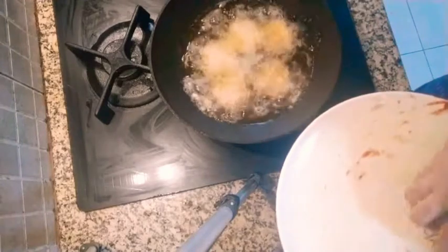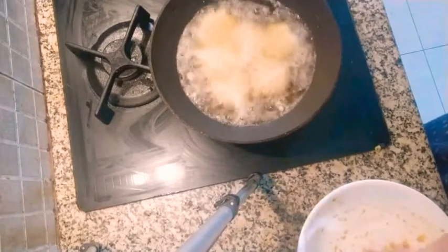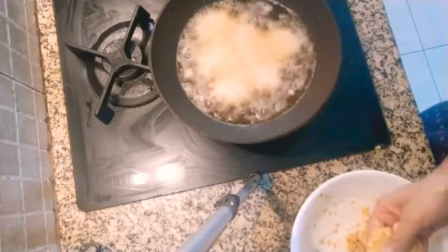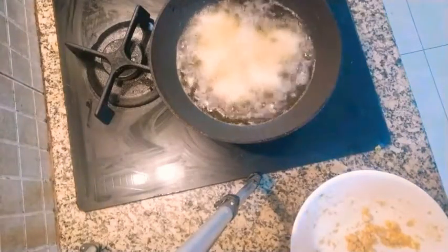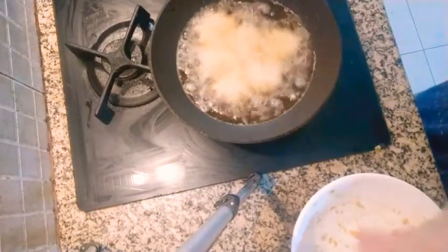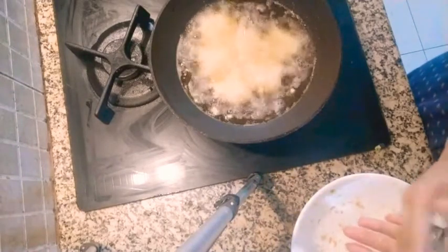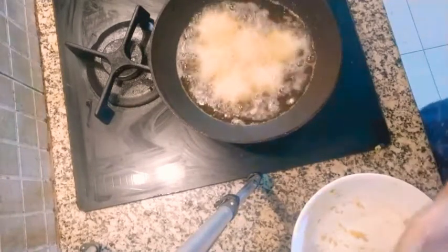One is okay, we are going to put the other one in also. This is very good at tea time. In the south, they have this for breakfast as well. Sometimes they have it with rasam or sambar.